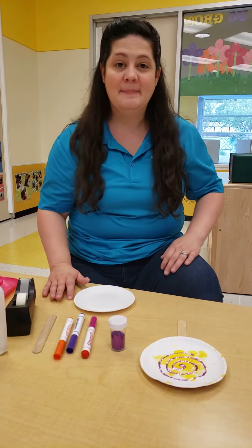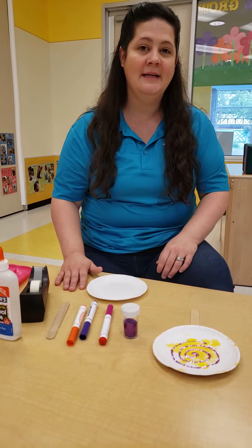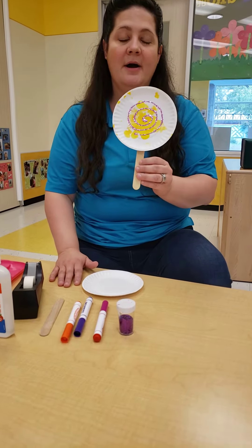Welcome to the Femme Hut. Today we're going to make a special gift for the new members of the Westlake family. We're going to make lollipop art.